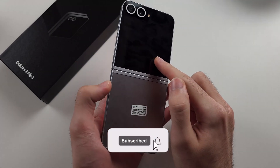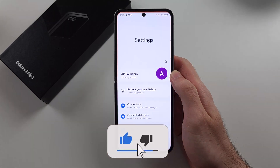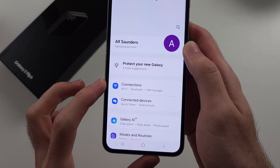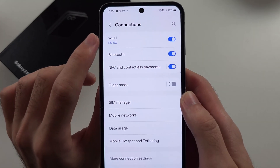To connect Wi-Fi on the ZFlip 6, start by opening Settings, then select the Connections option, and then select Wi-Fi.